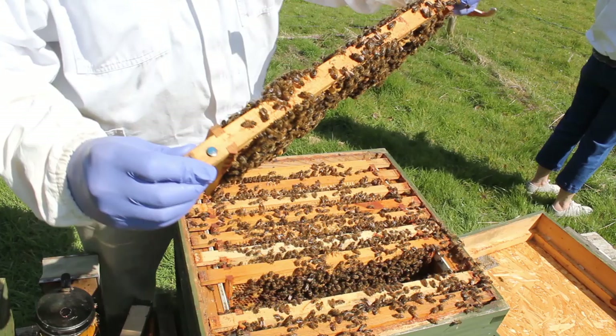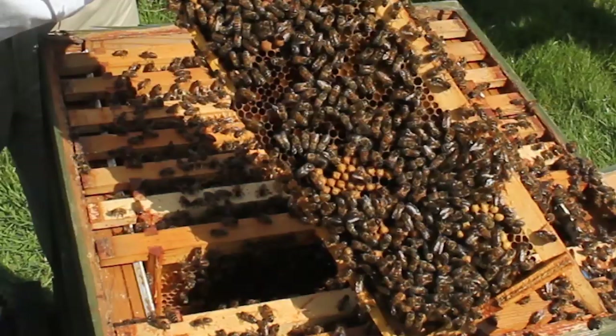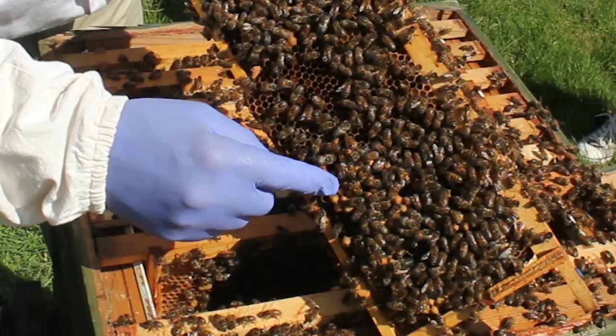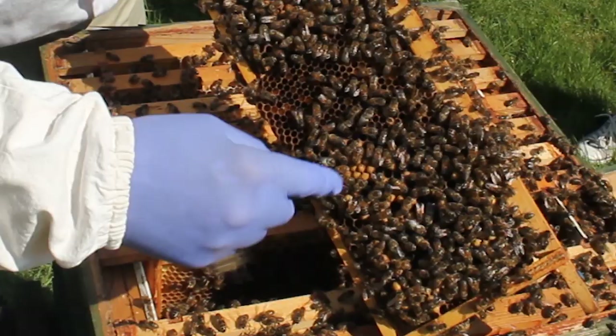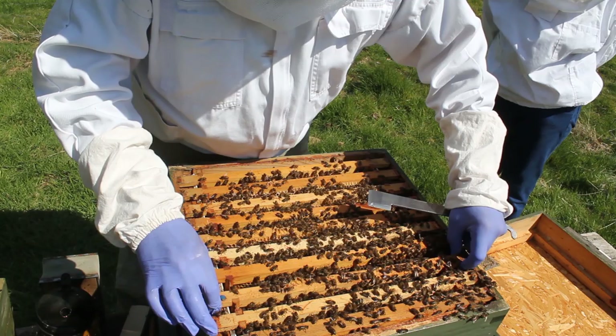Oh look, this is an interesting frame. This has got loads of capped brood on it - drone brood. If I put that there like that you can see it. See all this here - this is all drone brood, see the bumps on it. There's pollen in here too. So this is quite a large amount of drones becoming. It's a small sign that it could be thinking about swarming in the future. So I'll put this away now.